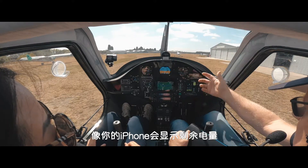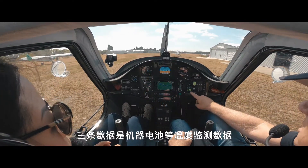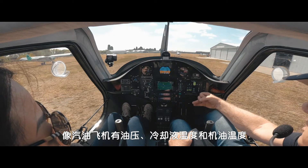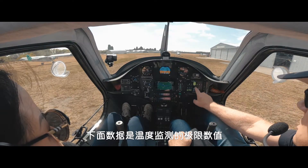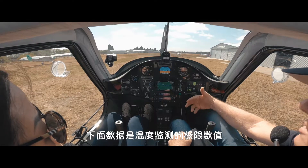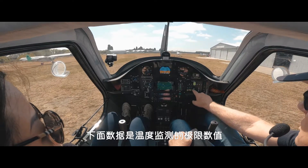Just like on your iPhone, it just shows you how much charge you've got left. And what's these three bars? So you've got three temperatures you monitor. In a petrol engine you've got fuel pressure, coolant temperature, oil temperature and things like that. In this, the motor is water cooled, coolant cooled. The inverter, which is the thing that converts DC volts to three-phase AC, it's water cooled. And the battery pack, we need to monitor the temperature.